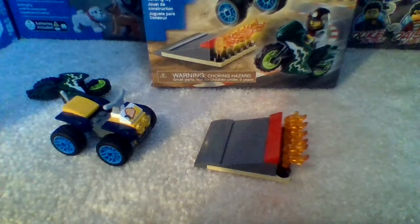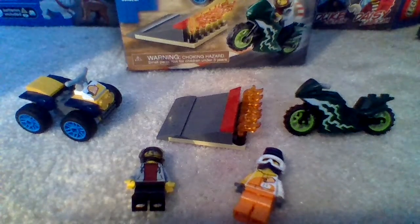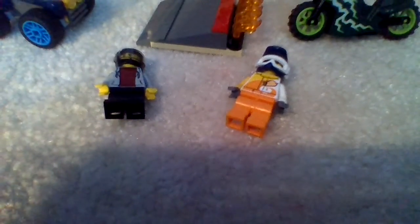Overall with this set, I think you could have a very fun time playing around with it. In this set, you're allowed to switch the figures around and they could do different things. I'd give this set a 7 out of 10. Those are my overall thoughts and feelings for this set. Make sure to like and subscribe to Micah R. Lego Kid. Peace.